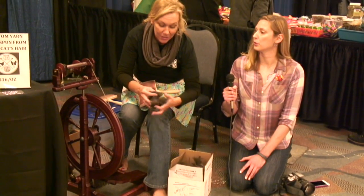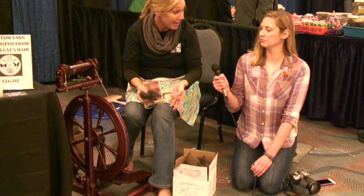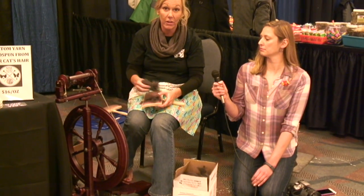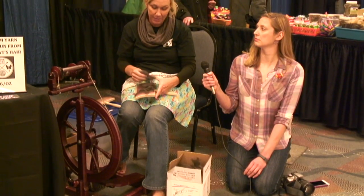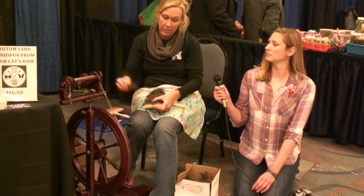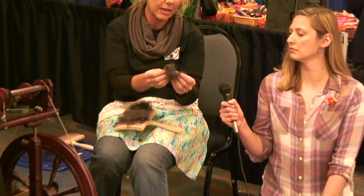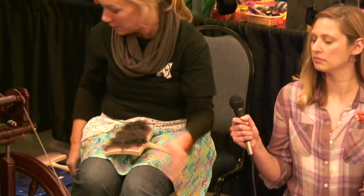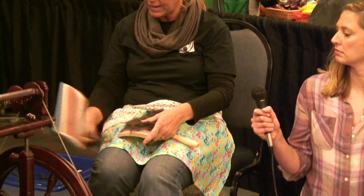So how do you prepare the fur before? So when I receive the fur, it's just important that it's not matted. If you're saving your hair for something like this, save it in cardboard or a paper bag, not plastic. Plastic tends to just matt cat hair. Usually I get it and it's like this — just brushings, and they get a little bit compacted as they're saved.